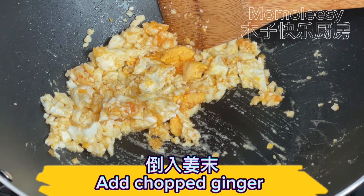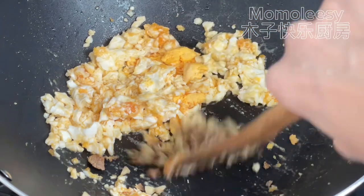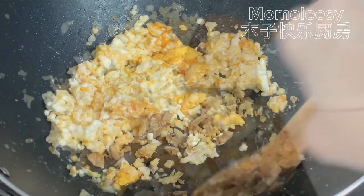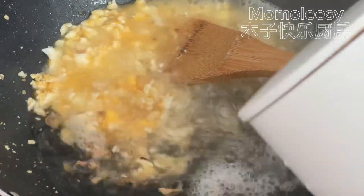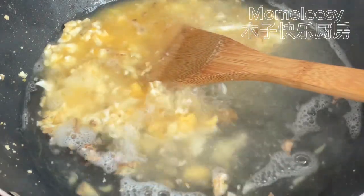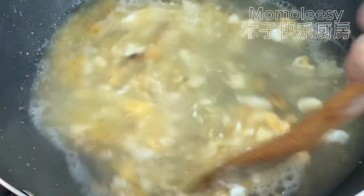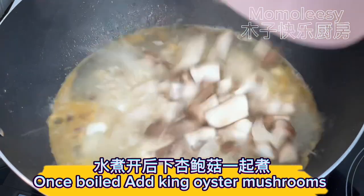Add chopped ginger. Add one bowl of hot water and simmer to release the flavor. Once boiled, add the king oyster mushrooms.